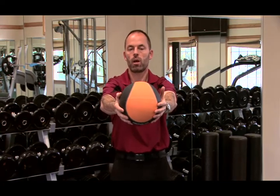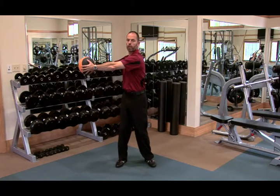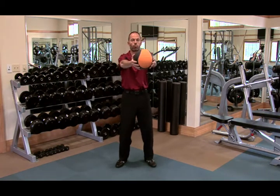From here, engage your core — abs in — and rotate your shoulders to about 90 degrees, as well as your hips. Make sure you stay in the cylinder, so you're straight. From here, accelerate with your hips first and come to a forward position.